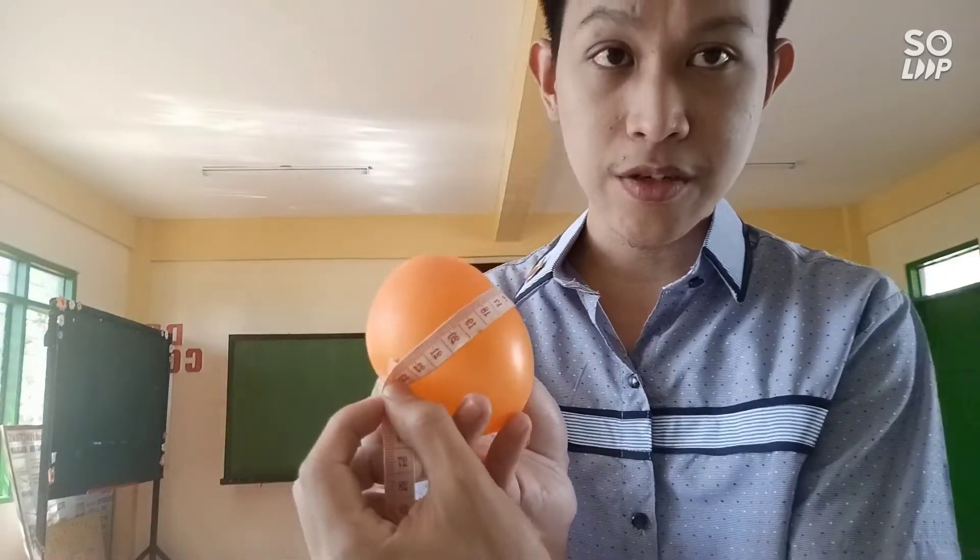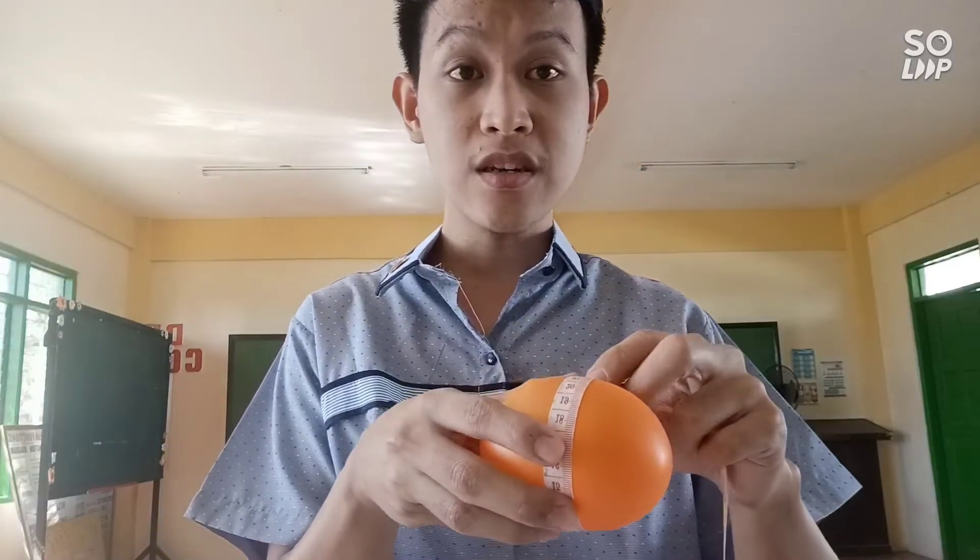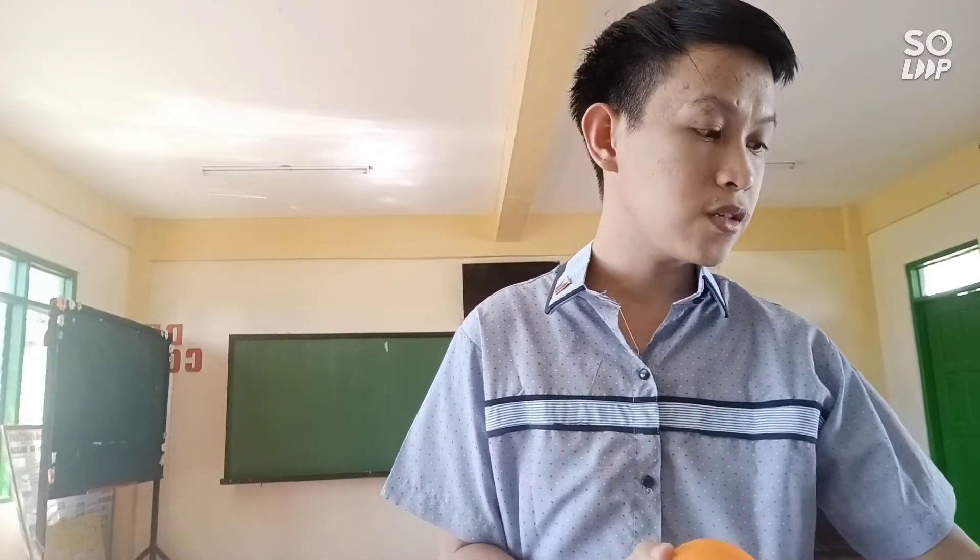Balloon number one will be used in the tap water beaker. Next, measure balloon number two — it measures 22 centimeters. Record it in the hot water column. Our last balloon measures 23 centimeters. Record it in the column near the ice water.